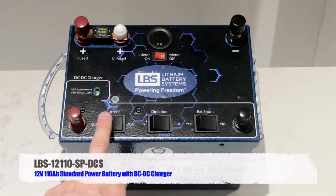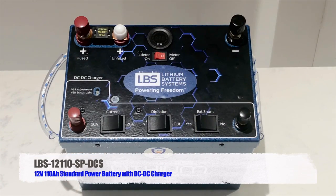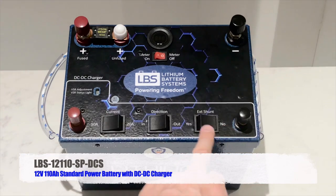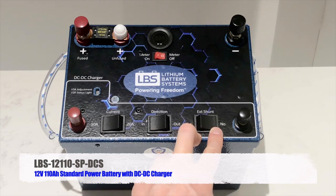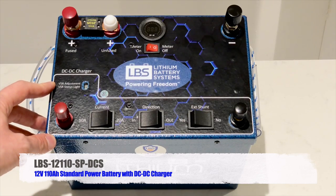The external shunt switch: if you've connected an external shunt across the two negative terminals to measure current in and out and get an accurate state-of-charge reading, you would select 'yes, I have an external shunt.' In most cases you won't have one connected, so you simply select 'no.'